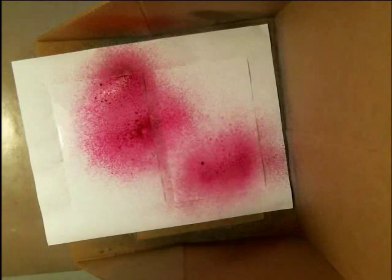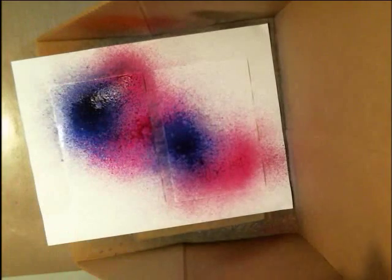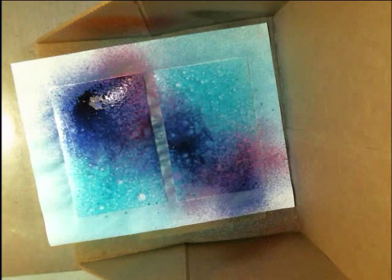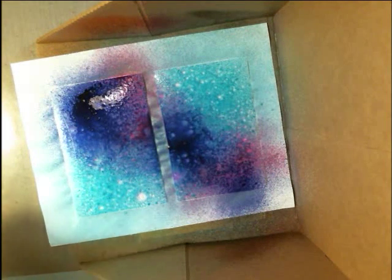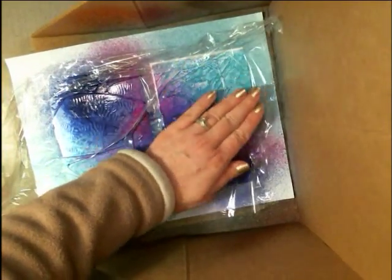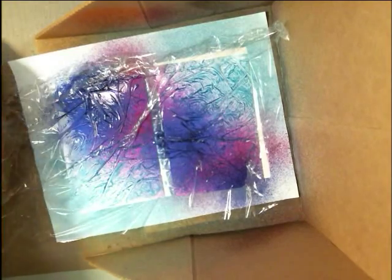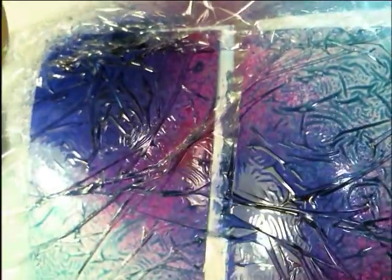I'm going to add some fuchsia and some of this After Midnight — a little bit less than I did the last time I tried this because I want a little bit more of the teal to show up. It didn't show up very much the last time I did it. That looks pretty wet, so let's grab some of our plastic wrap. Make sure we've got enough to go over the whole thing. And then I'm going to smoosh that together. This is going to give me a way different look than the one that I'm going to show you that's dry. Really cool. I'm going to set it aside to dry.